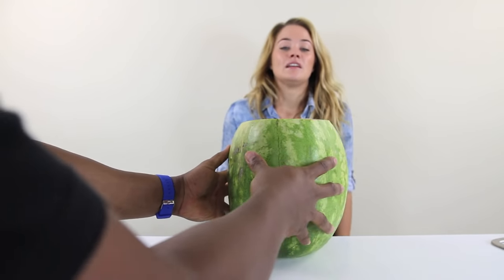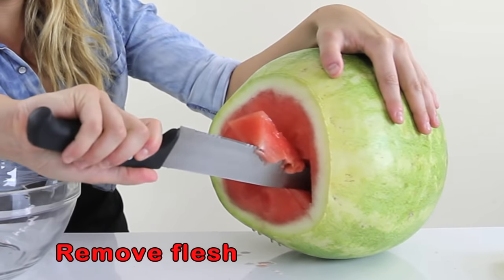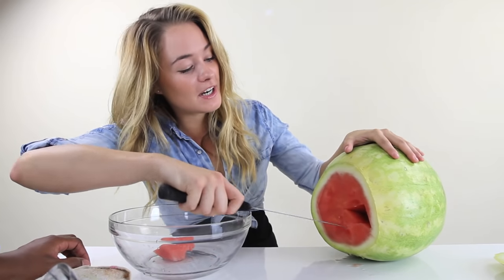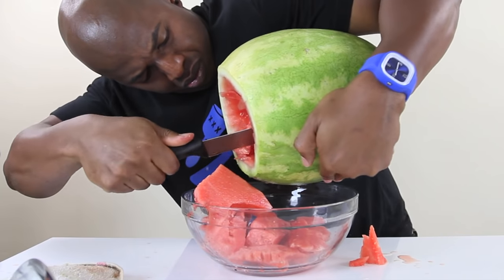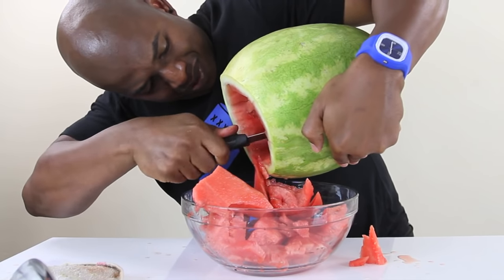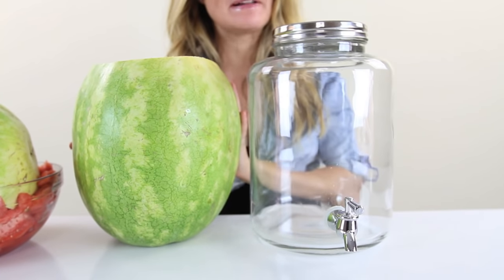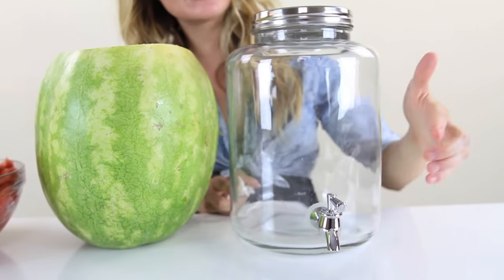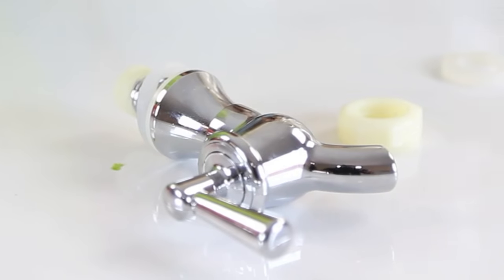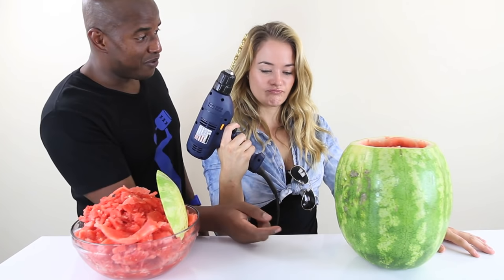Nice! Now we stand it up. Perfect. We want to get all this flesh out of here, but you've got to start somewhere. Nice! What do you think of me now and my kitchen skills? Not good. If you look inside, we got all the flesh out. So now we need a spigot for our watermelon — just buy one of these. You can screw it off and basically use it for your watermelon. So we can drill a hole right here for a spigot. Sophia's going to handle that.